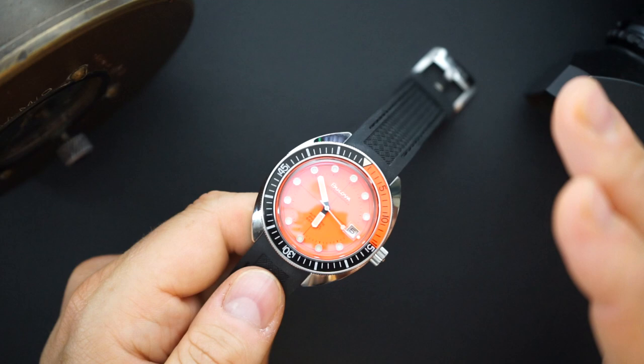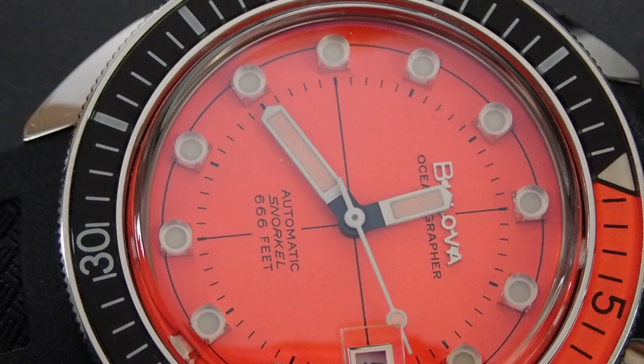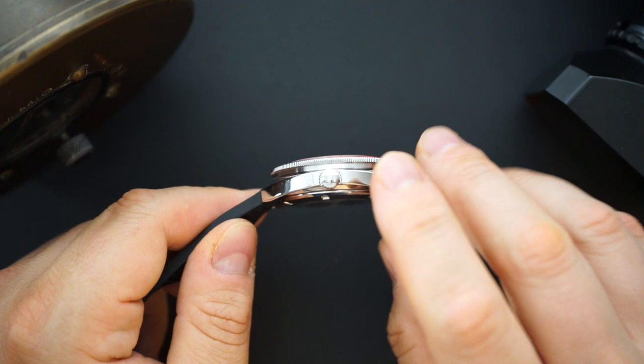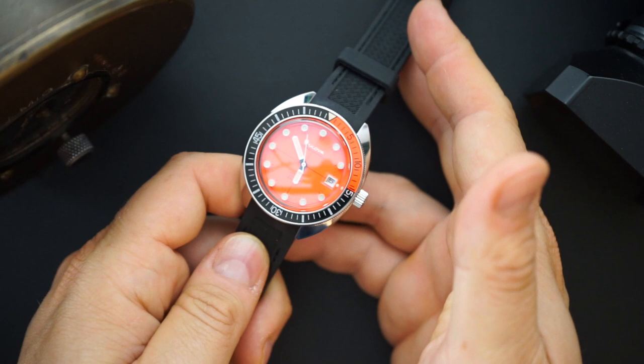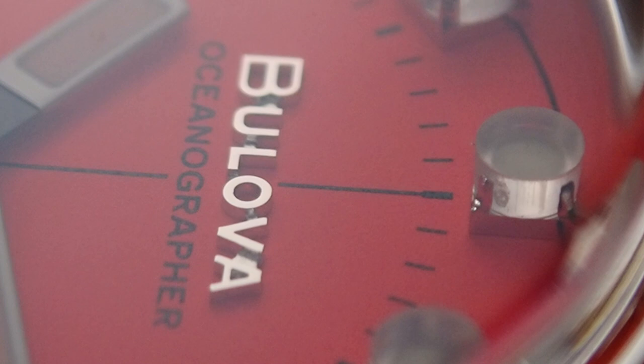They charge around $750 for it, but they offer discounts all the time — right now it's 20% off on their website, so about $600. Yes, that's more expensive than other brands offering a nicer movement, but you're never going to get finishing like this from a microbrand. The polishing is excellent, the crown is really nice, the case back, the circular brushing and polishing looks fantastic, and there's a really nice bespoke buckle with Bulova on it.